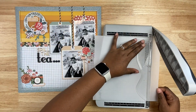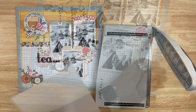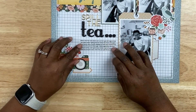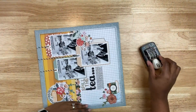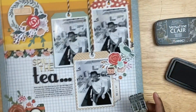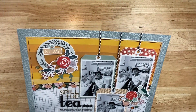I went ahead and typed up my journaling using Microsoft Word and printed that on Hero Arts Classic Layering Vellum — I love, love, love that vellum, it's my favorite. Then I'm going to stamp the date. I have an old Felicity Jane Roller Date stamp that has 2024 on it — I think it's my only roller date stamp with that year. And with that, this project is done.